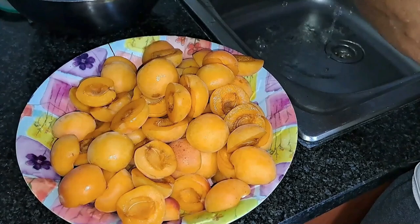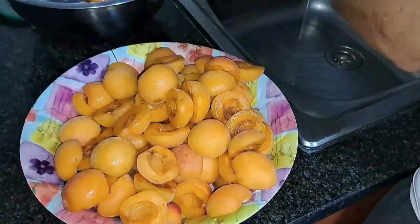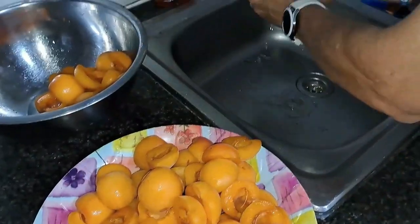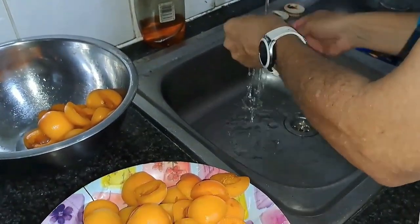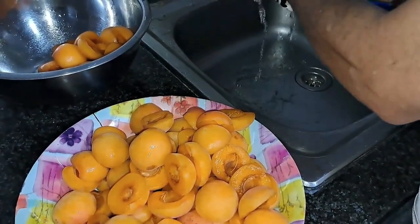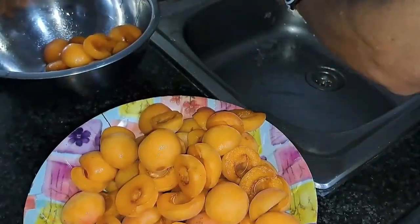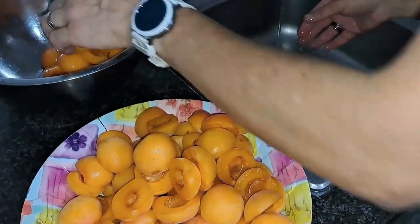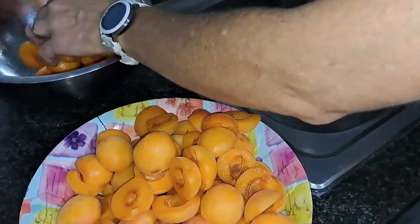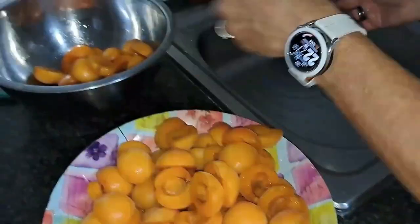Your next step is to wash your apricots — if you picked them yourself there might be pesticides, and if you bought them there might be additives on the skin. Please do not wash them before you weigh them, otherwise the water adds weight and your fruit-to-sugar ratio will be wrong.